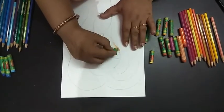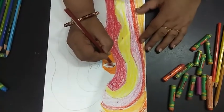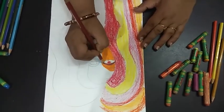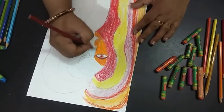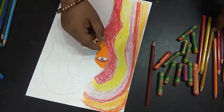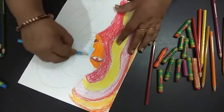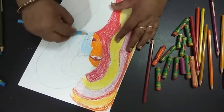I'll do half the face with warm colors and half the face with a cool color of the lady. All the warm color family has been filled on one side, now the other side we will fill with cool colors.